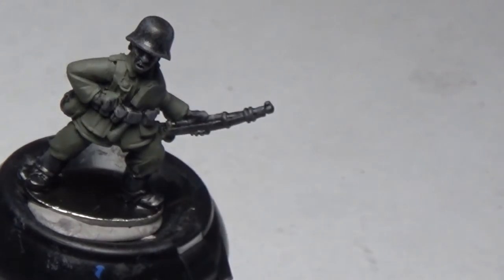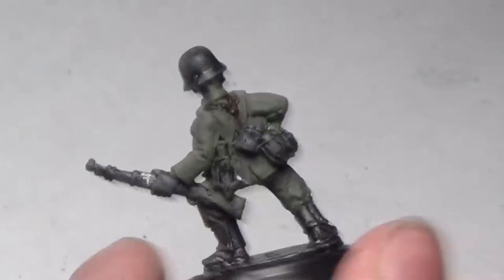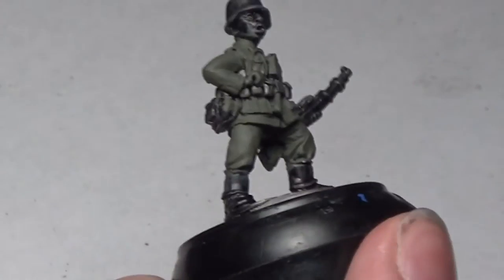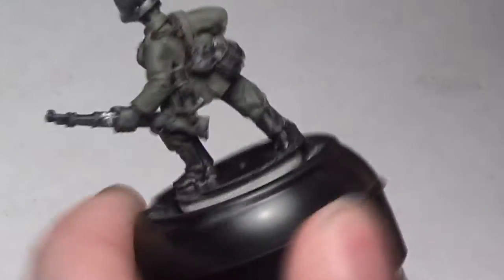The next step is Rhinox Hide, going on all of the straps. This is the model we are actually painting for this tutorial. I like this model more than the shooting pose because he's a bit more open and it's easier to see all the detail. You can see where we put the German Field Gray; this is just a generic late-war German for Bolt Action.